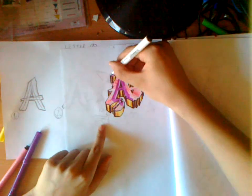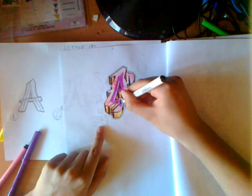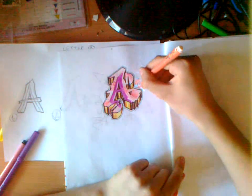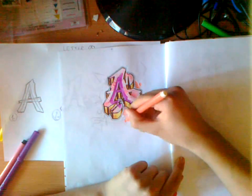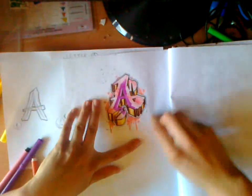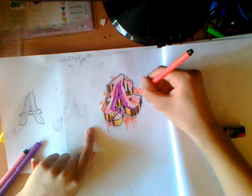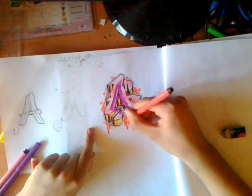Now you can do some background. First, you can highlight the lines of the letter by leaving blank space near them, which you can also highlight with a thin marker. An easy approach is to draw some bubbles — you can't really mess those up. It's pretty simple. You can add a drip effect or whatever. Draw a shadow with a darker, thinner marker. Now just add your tag and that's it.